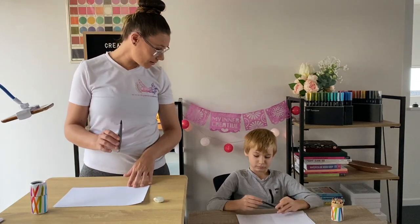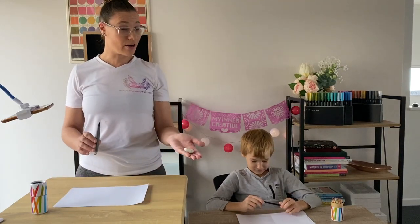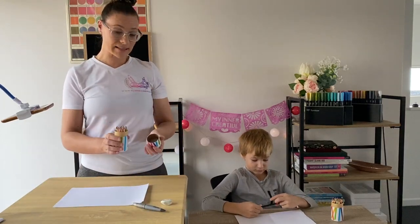What you're going to need is a pencil. Do you have a pencil there, Quinn? Yes. We are going to share an eraser. We're going to need some colored pencils and some paper.